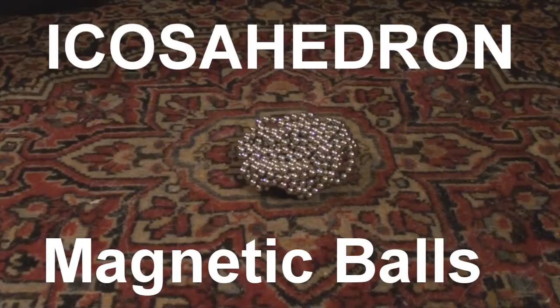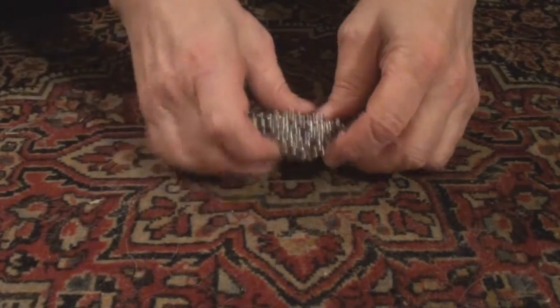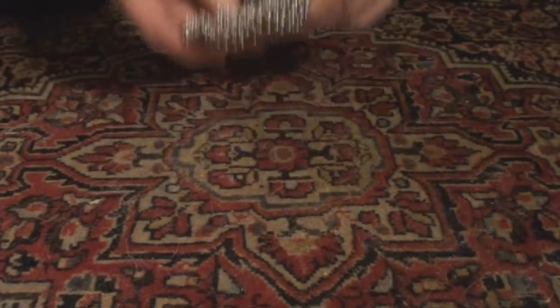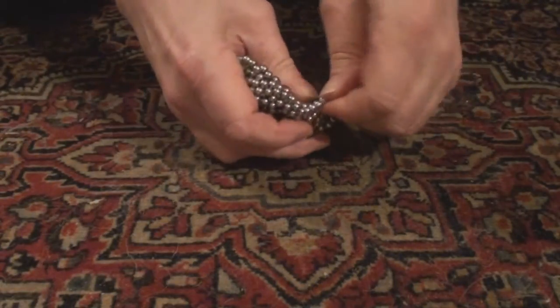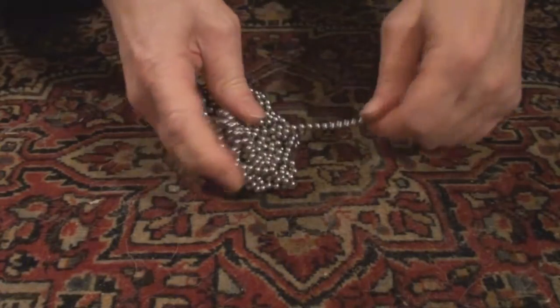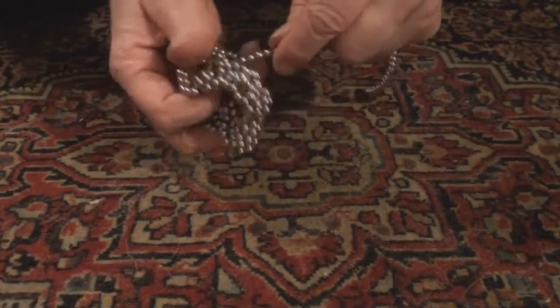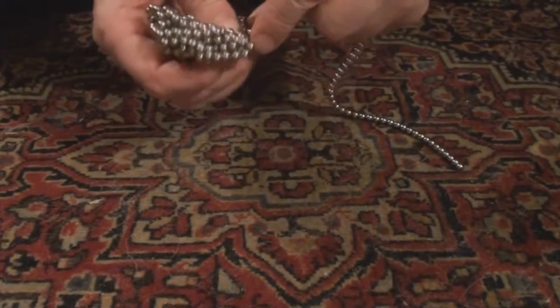Today we're going to build an icosahedron out of 572 magnetic balls. These are buckyballs — any of them, as long as they're all the same size, will work. I just have a pile of these to work with. What we're going to do is start by creating lines of these magnetic balls and create two different shapes. And this is the easiest way to build an icosahedron.